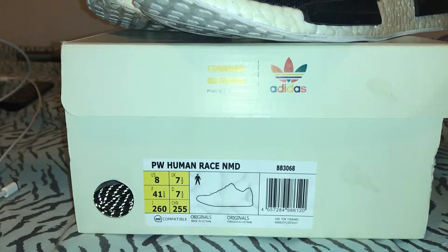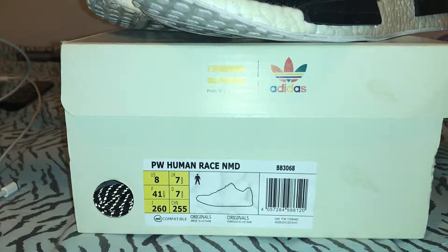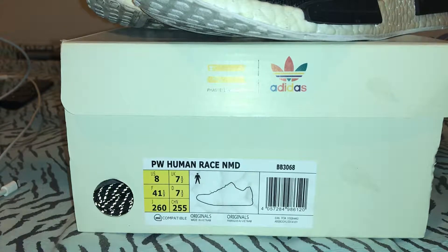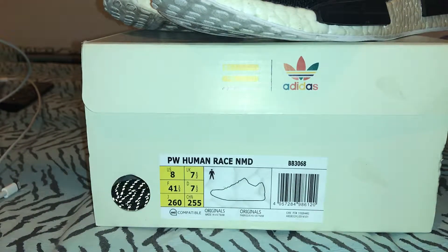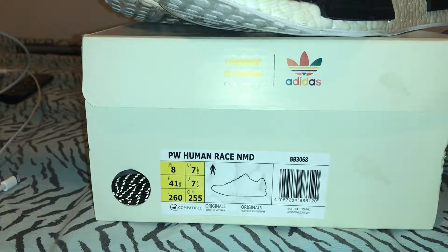Okay, so we have an old pair of shoes that I picked up from PK. I told you guys I was going to be doing a lot of reviews — these are shoes I picked up over time. These are from Kim, she's known as the Human Race Queen, and I just wanted to let you guys know the type of quality you'll be getting if you order from PK. I ordered these either last year or the beginning of this year.